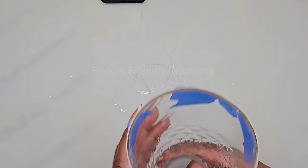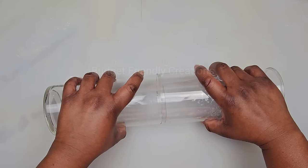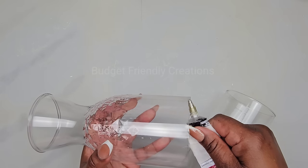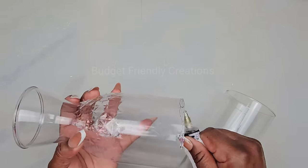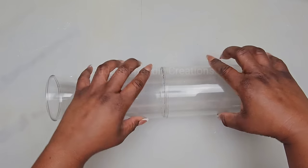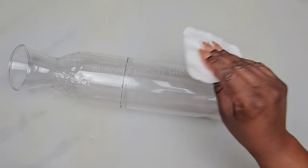Now I'll remove the rubber band and attach both pieces together — the carafe will be sitting right over the lip of the vase just like so — and then I'll use my strong adhesive to hold both of them together. I'll place it on the surface, make sure it's straight, and you can also use a level to help with that. Before taking it outside to spray paint it, I'm going to clean it with my alcohol.